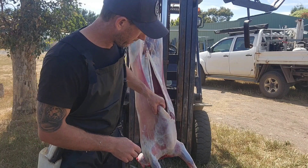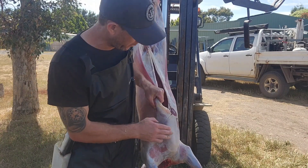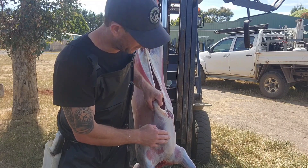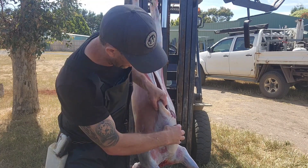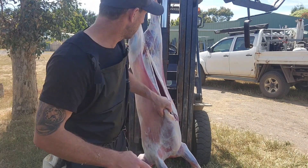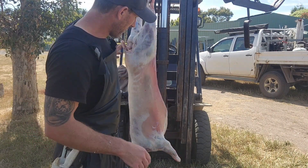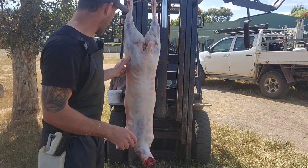First up, you'll notice on this lamb I haven't split the brisket. You don't want to split the brisket when you're putting them on the spit because it just breaks away and the meat will start falling off. You don't want to open it up too much. Obviously we've had to gut him but that's about as far as it goes.